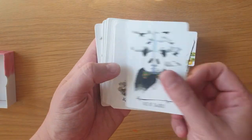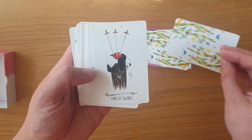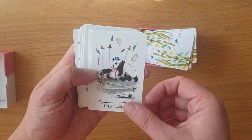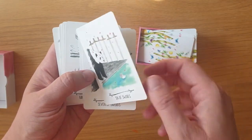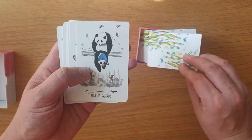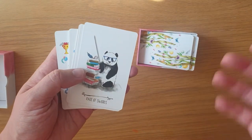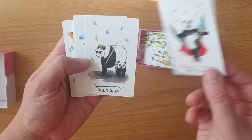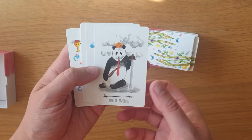And then we go into Swords — the Ace has just jumped off there. Ace of Swords, Two of Swords, Three, Four, Five, Six, Seven, Eight, Nine, Ten. These are really slidey and poppy — it's like they want to talk, they want to play. Page of Swords, the Knight of Swords — they just want to jump everywhere — Queen, the King.